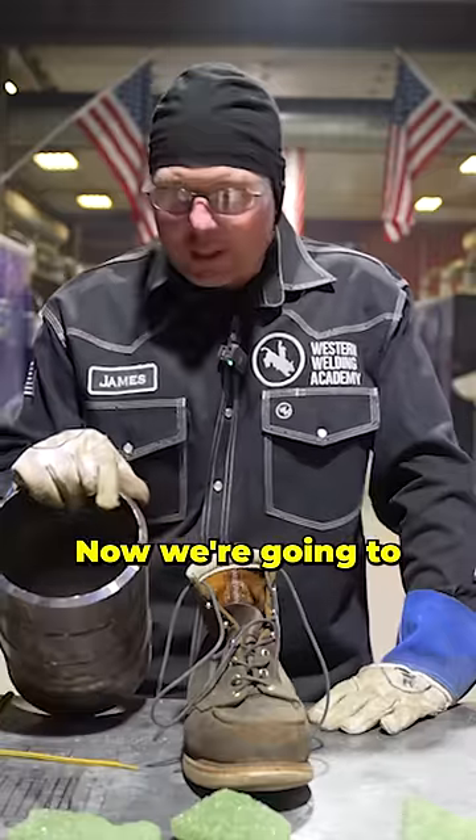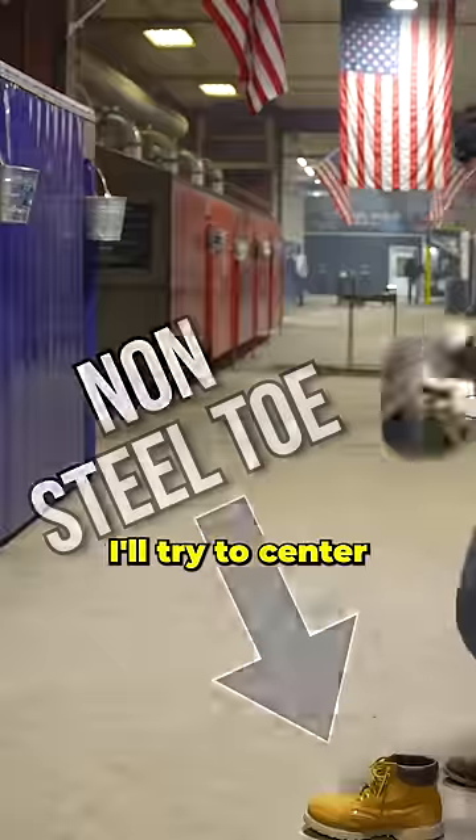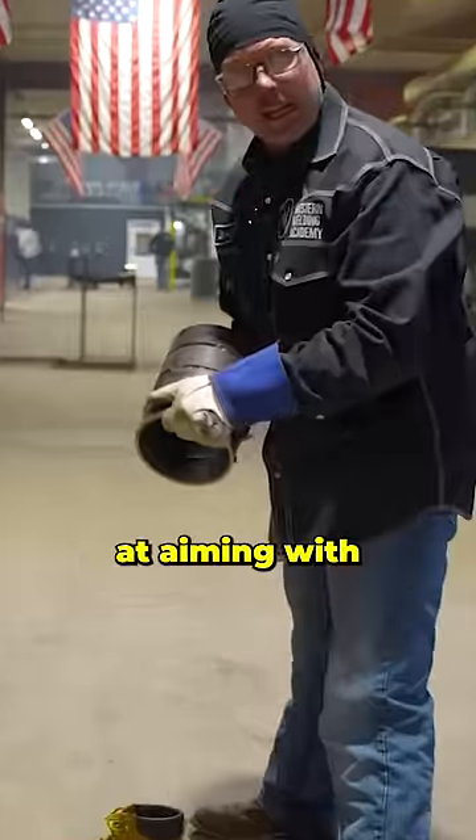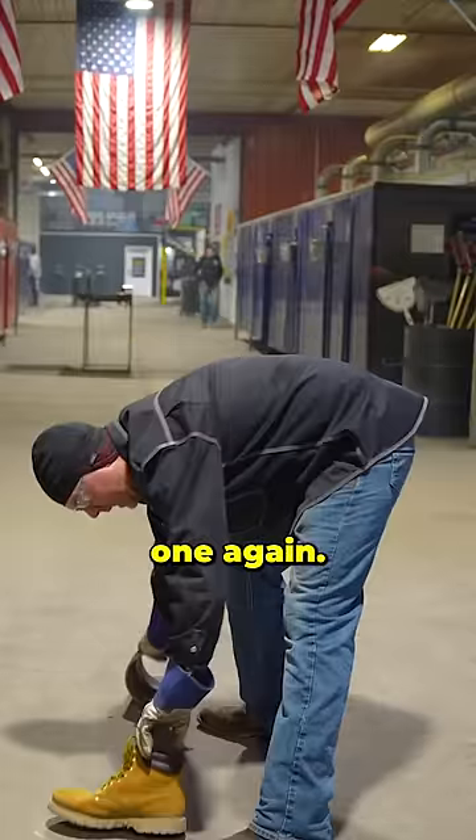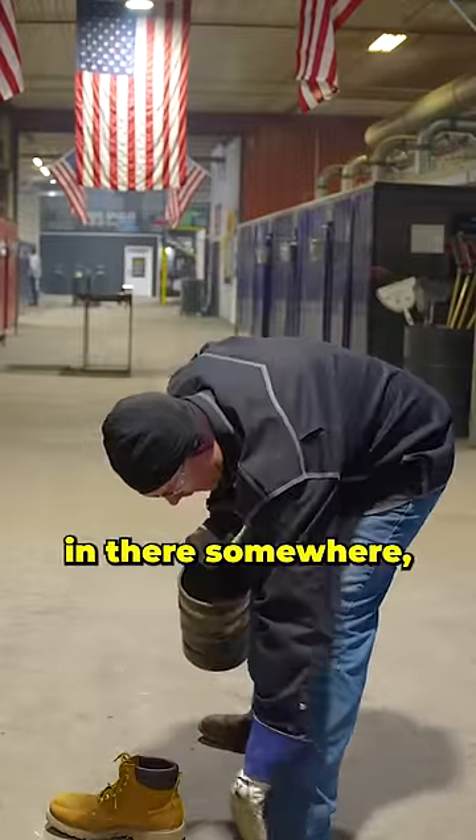Hopefully your welds are good enough to hold everything together so you don't drop it on your foot. Now we're gonna drop this bevel on there. I'll try to center punch that — I'm not very good at aiming with a bevel. Let's do that one again. I hit him right in the middle of the foot, probably right in there somewhere.